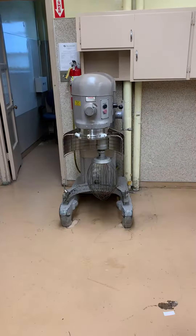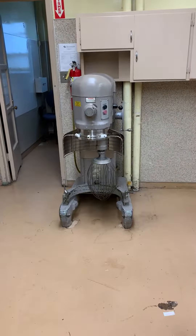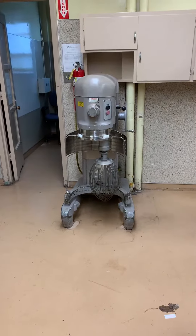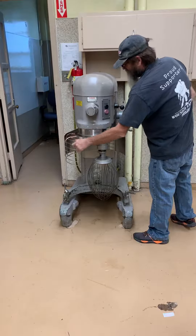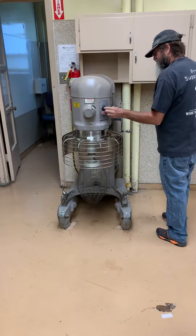We've got this nice 60-quart Hobart mixer up for sale, and we're going to demonstrate that it works. Turn the safety cage around and get it to start.